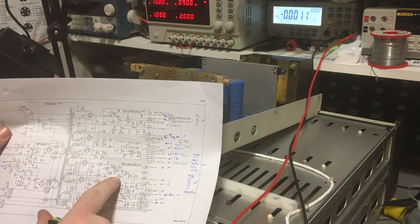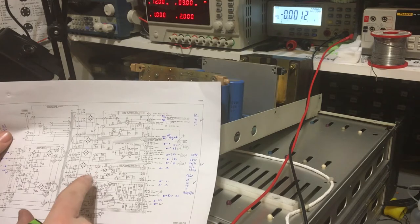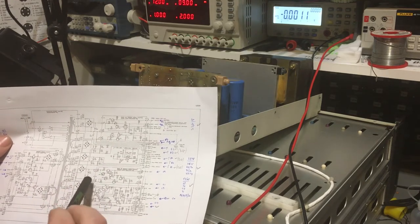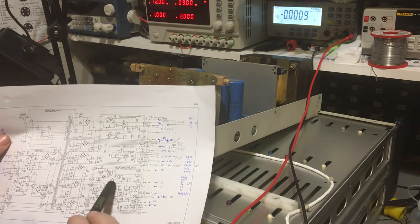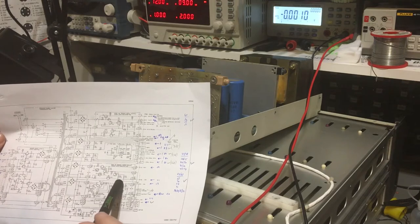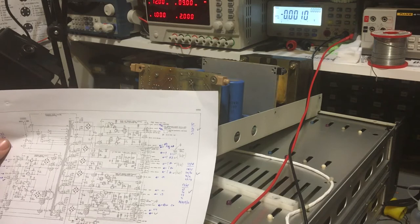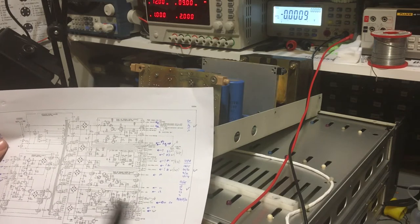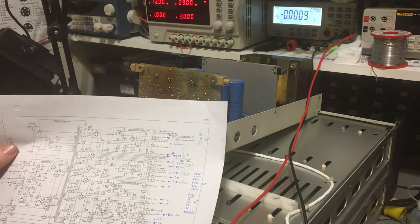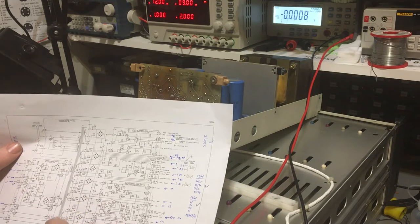Power is getting to the collector of those transistors, something I did measure across the input on the board, but what's coming out isn't right at all. Those may be the wrong parts - they were different part numbers, like one series apart from each other, so I think they're probably PNP and NPN devices. I'm going to have to look into that some more.